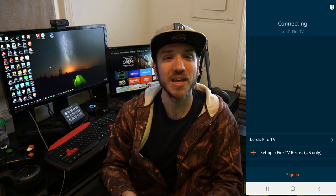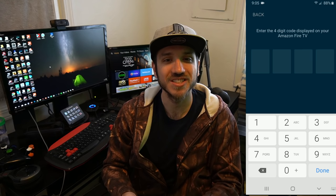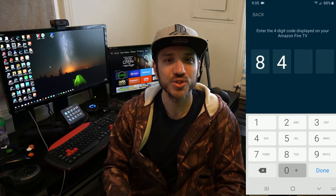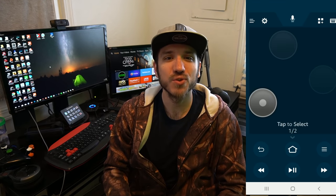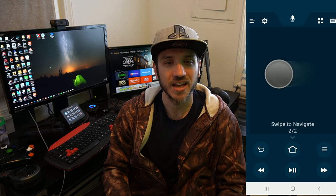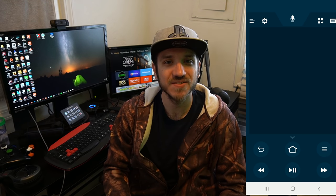Once you open the application, it will start searching for your Fire Stick. Go ahead and select it once it appears — it's going to ask you for a four-digit pin number, and this will pop up on your Fire TV Stick.